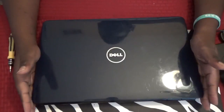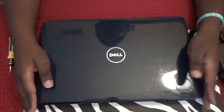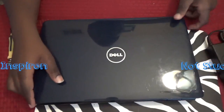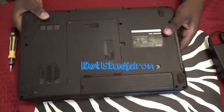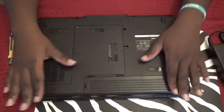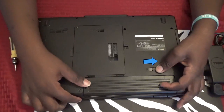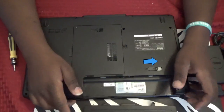This video is to install or uninstall RAM on a laptop, specifically this Dell Studio 1545. First thing you always want to do is make sure the plug is not connected and remove the battery — the latch just slides out.